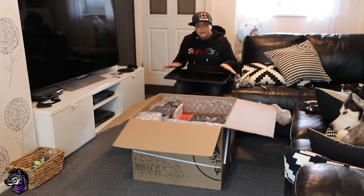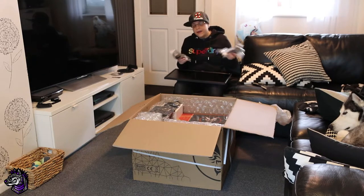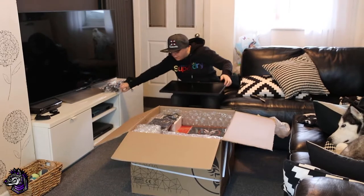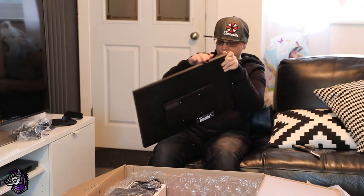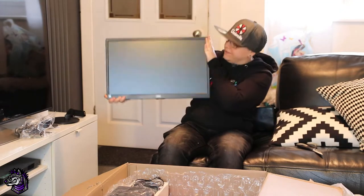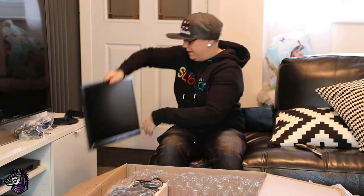So we've got the monitor out of the box. It comes with all its usual bits — plugs, cables, all connected. It didn't come with an HDMI, which is a shame, but I'm pretty sure I've got a spare one upstairs somewhere. It's a 21-inch widescreen monitor, a fair size and a nice wide screen.